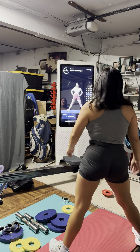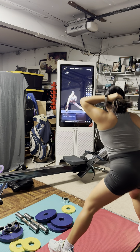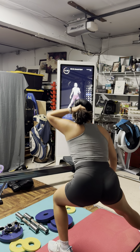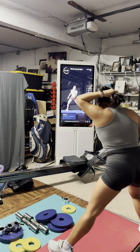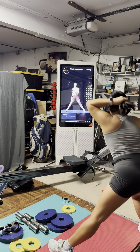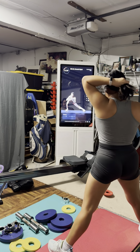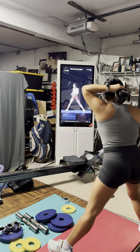Cossack squats — feet nice and wide, lean it side to side. Here we go — grab it back, stand and squeeze. After this we've got the suitcase crunches and then one last pop squat with a rotation. Circuit number one is almost done — let's finish it in style. Really feel those quads, feel the control during the cossack squat. Lock in the core, keep the chest open and strong. Last two, last one.